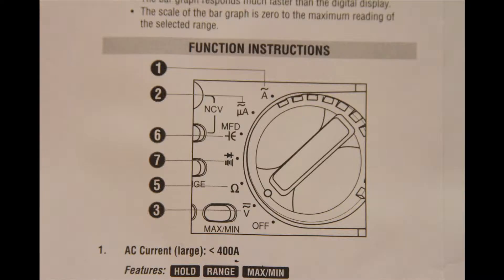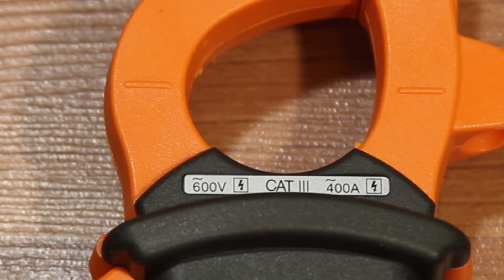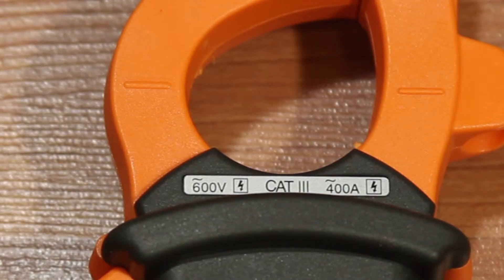Now let's look at the symbols on the multimeter and the different measurements you can make. The first symbol is AC current large — this is for measuring amperage or current that is large, at 70 to 100 amps or more. This meter's limit is 400 amps, so you would never measure anything more than 400 amps on this meter or you will damage it.